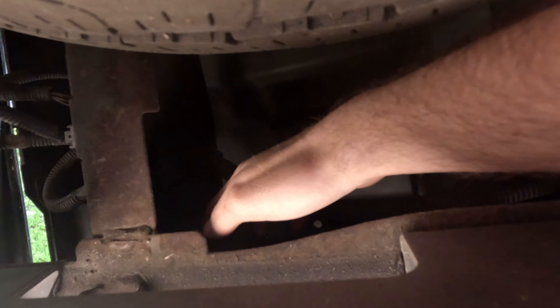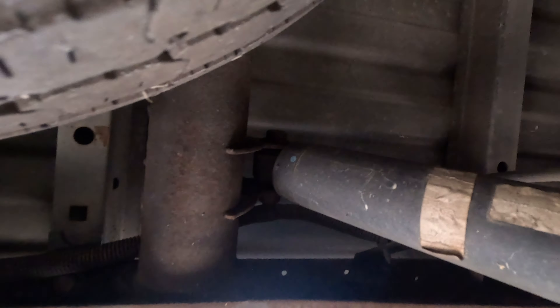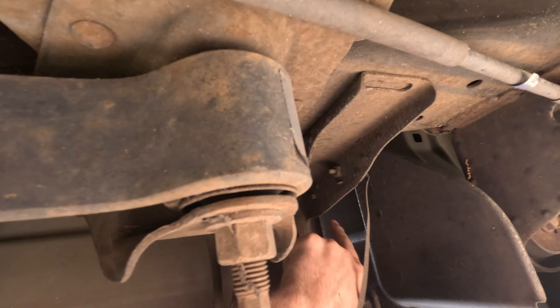You'll want to go under the frame and right up in here — that's one of your bolts. Your second bolt is right there. So that's your two bolts in the back — two on this side, two on the other side. Then on the front, you're just going to take that bolt and that bolt off on both sides.